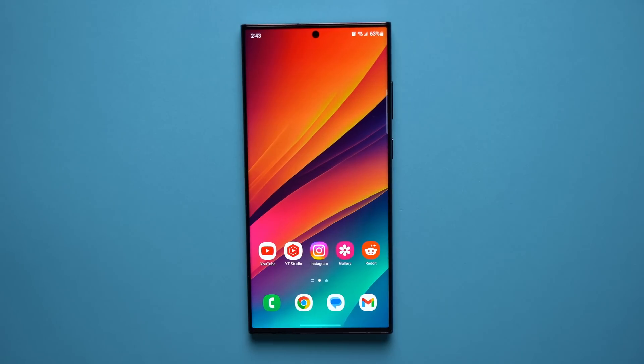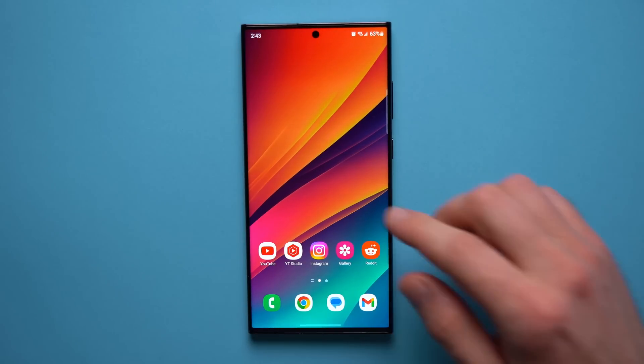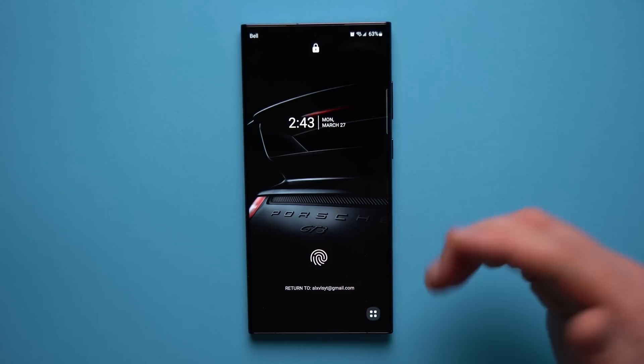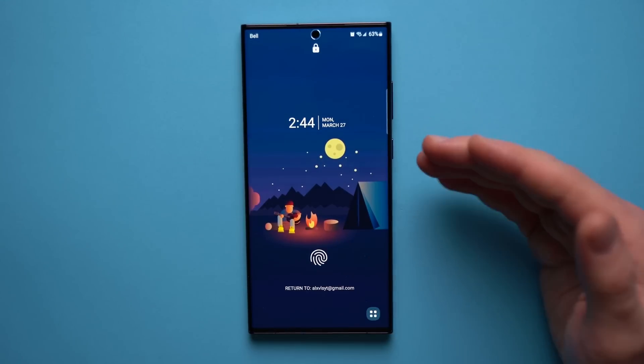Welcome back to another video. Today I want to go over some Samsung features that a lot of people don't know about but should really get to know and start using. The first one is the ability to add a message to your phone's lock screen. You can see on my lock screen I have a message that says return to my email address, so if I ever lose my phone, whoever finds it will be able to reach out to me.